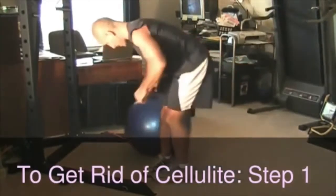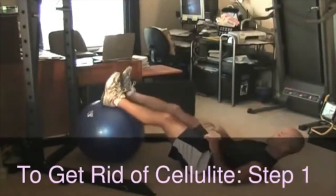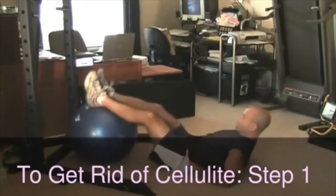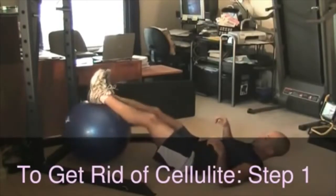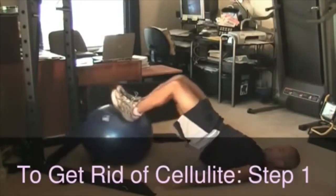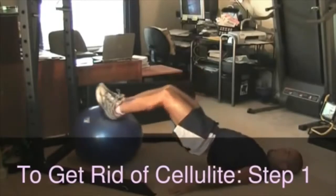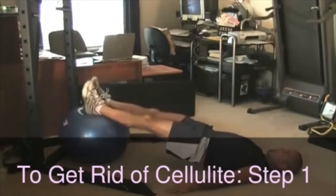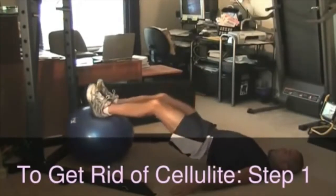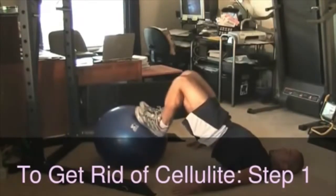We're going to get right into it, going to the floor with our ball, right into a set of leg curls. Start with the calves touching the ball, hands down on the ground, hips are off the ground, we curl in, hips go high, bottom of the feet on the ball, and back out. Curl in slowly, hips are up high.